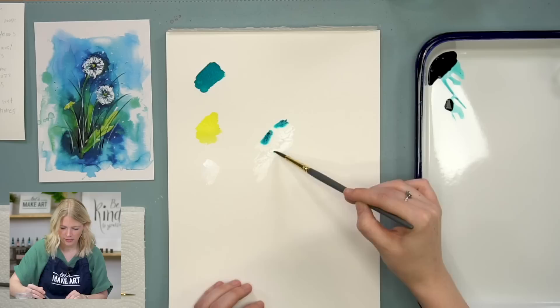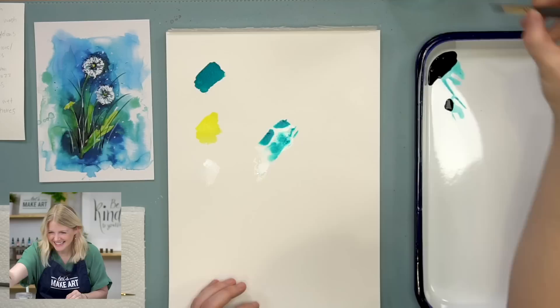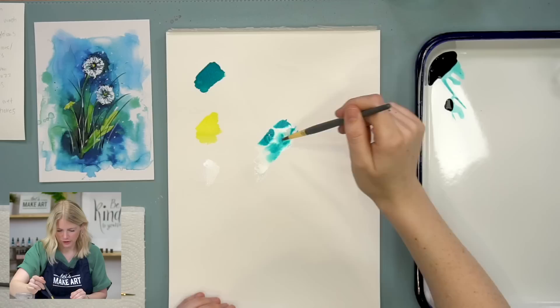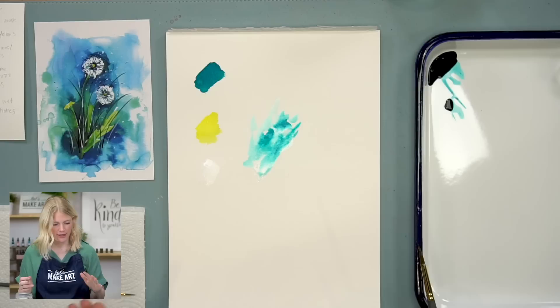So if I take my round six and I get an area wet and I drop in some color, it's just going to move and create different textures. You can also do water drops in there to make it move more. It's just going to create different textures and lines — it's really fun, one of my favorite techniques.